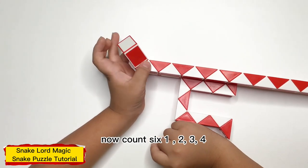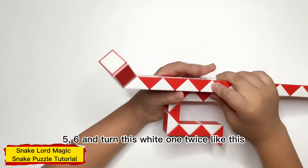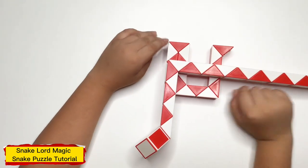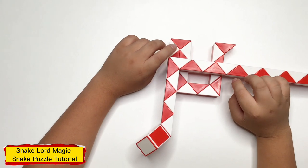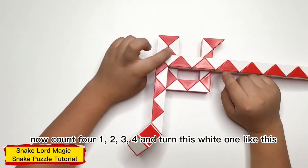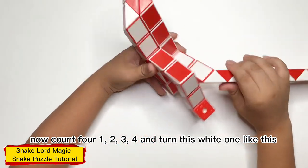Now count 6: 1, 2, 3, 4, 5, 6, and turn this white one twice, like this. Now count 4: 1, 2, 3, 4, and turn this white one twice, like this.